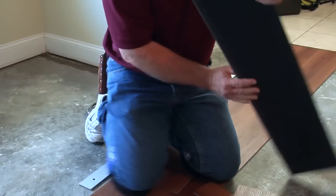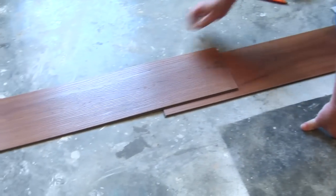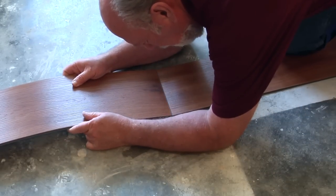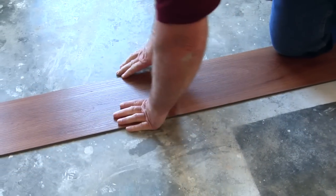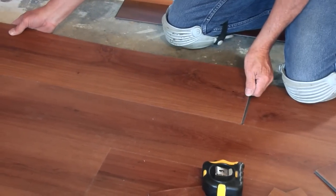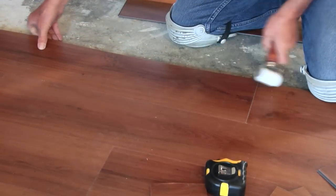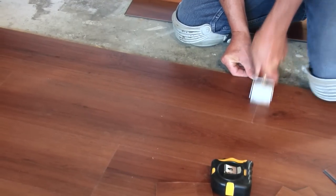Install adjoining rows as you did the first, one piece at a time. Holding the plank or tile at a slight angle, place it against the profile in the first row. Rotate the plank or tile down to secure the end joint, assuring that there are no gaps along the joint. The adjoining planks or tiles are aligned by sliding the long joint into position, shifting it to properly match the end joint against the previous plank or tile.